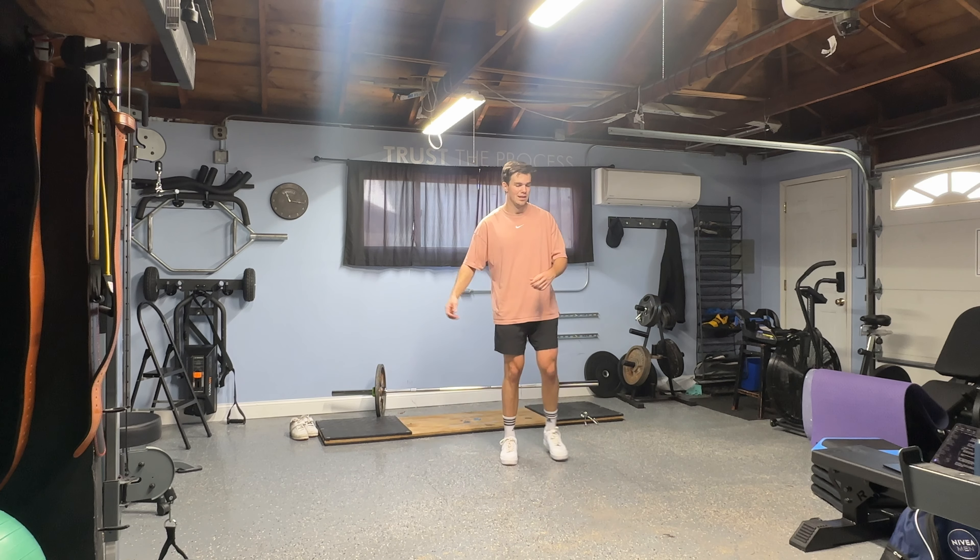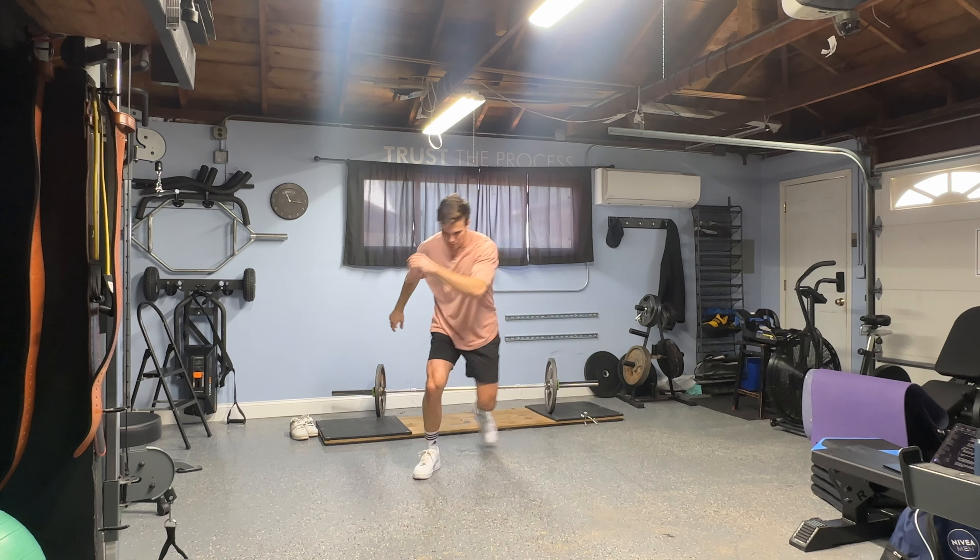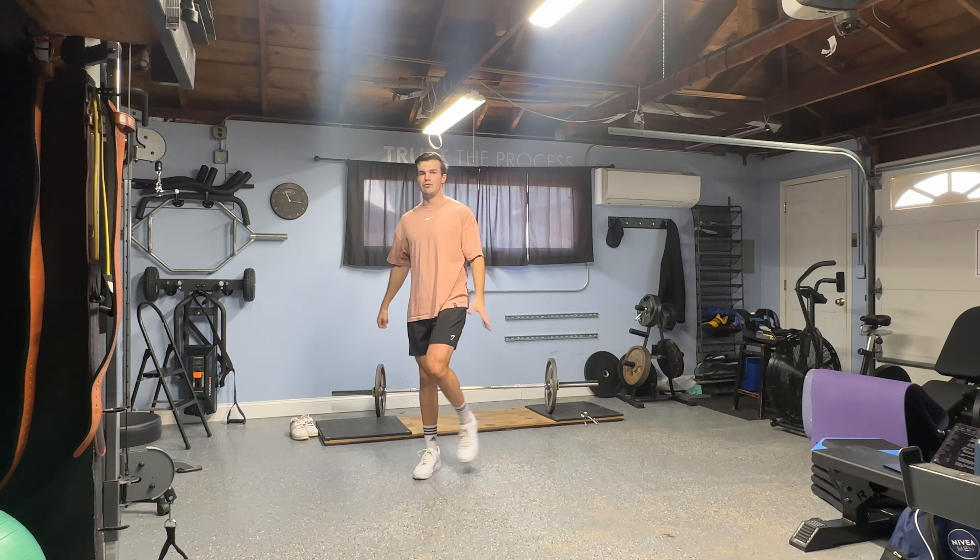It's going to look like this. I'm here, I'm jumping from my left to my right, I'm going to land on my right, propel myself forward, land on two.